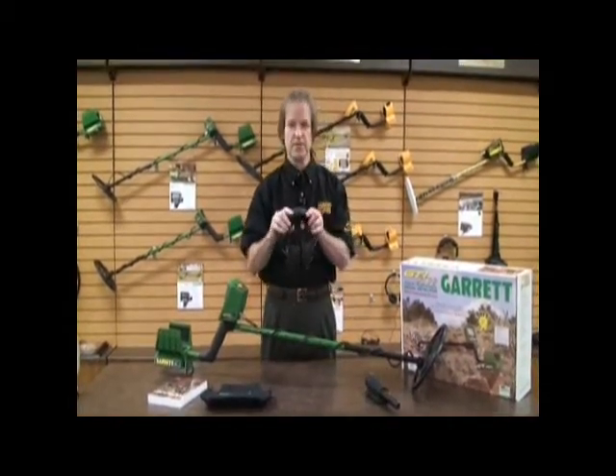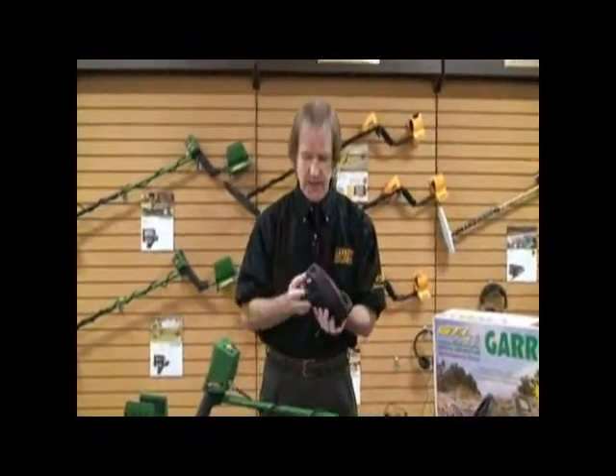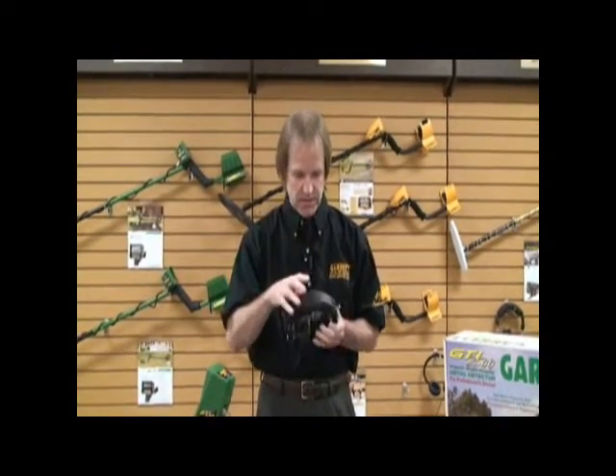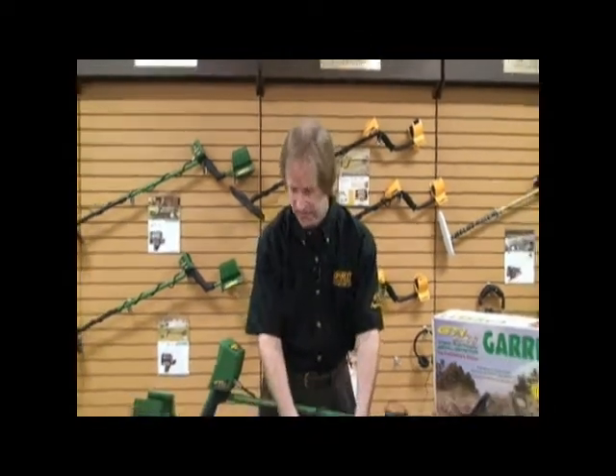Also included are the Garrett Deluxe headphones. These allow you to hear those whispers of sound, especially when you're in all-metal mode and listening for those real quiet sounds that rise and fall. They also tend to shield out unwanted sounds like lawnmowers and airplanes and so forth.